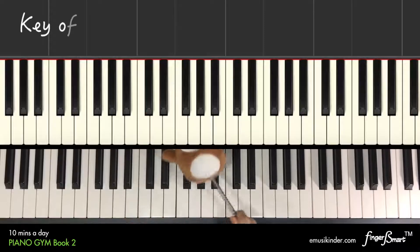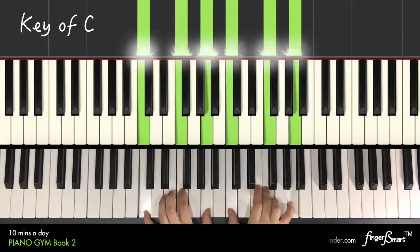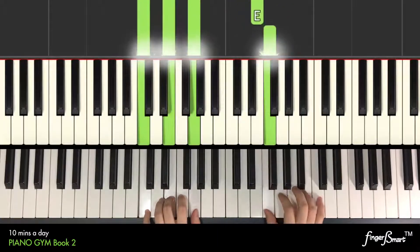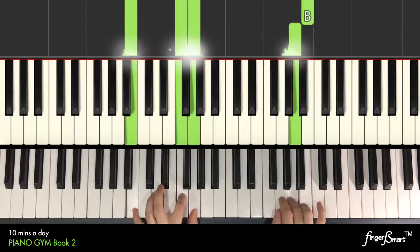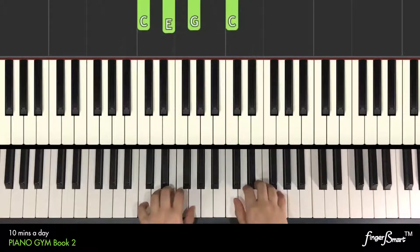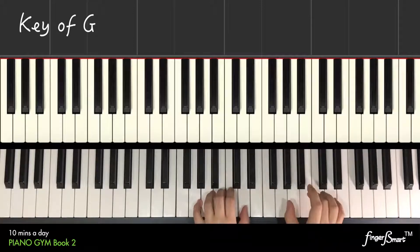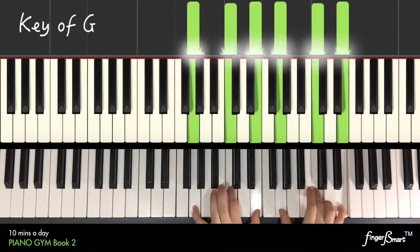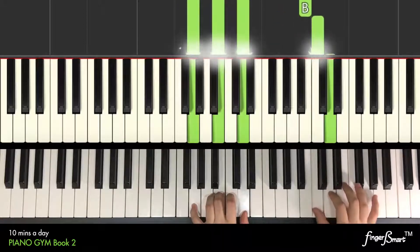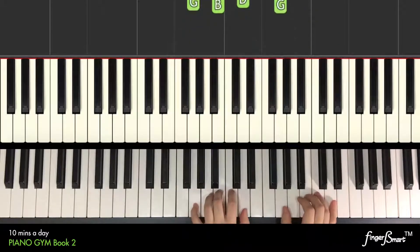Enjoy your practice. Are you ready? Let's go. D-dum.